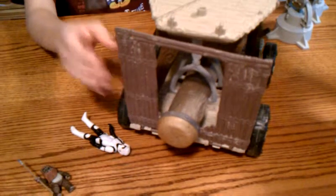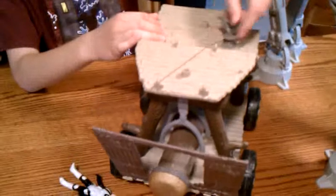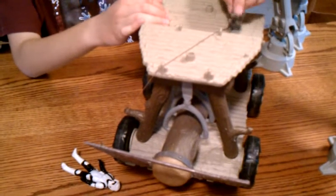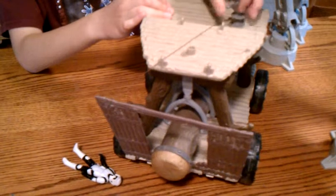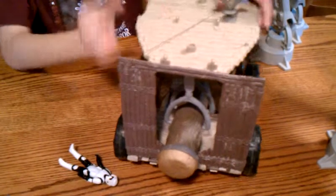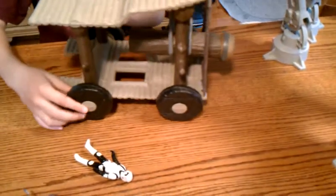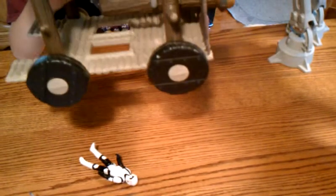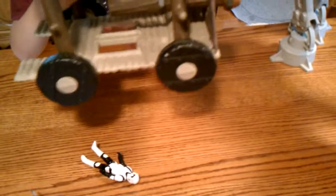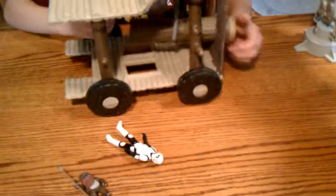There's the drawbridge for moats and stuff, which you can lower down. It doesn't go down very far, but it's pretty cool, and you can retract it back up. It also has wheels, which usually work, but they don't work very well on wood — so if you have carpet or anything, I'd suggest doing it on that.